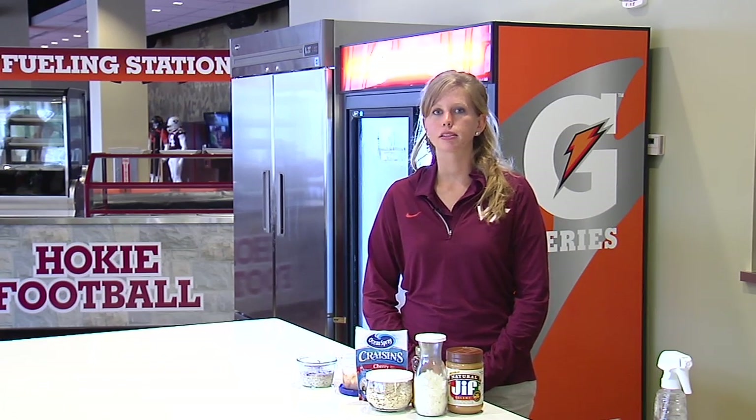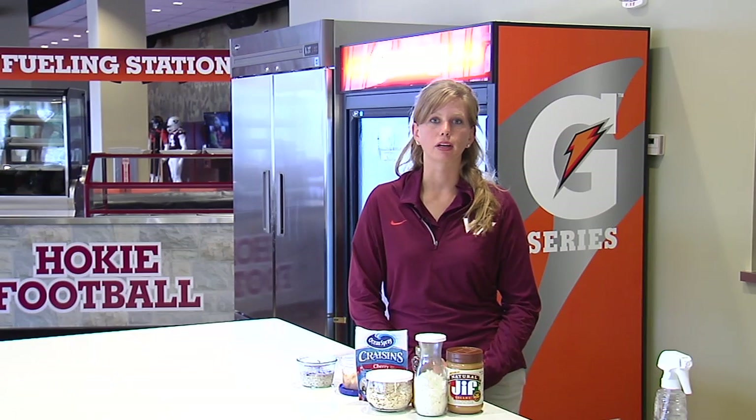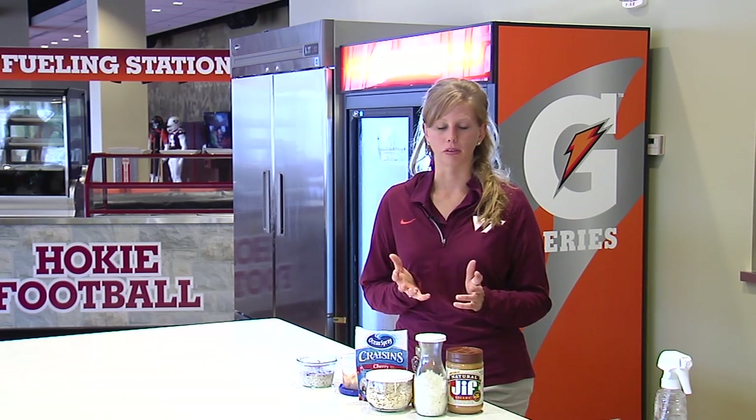Today we're going to talk about something called overnight oatmeal, and that's a term you've probably heard before. It's a really popular item in the news the past few years because it's a fun, easy, quick meal that you can really make your own.